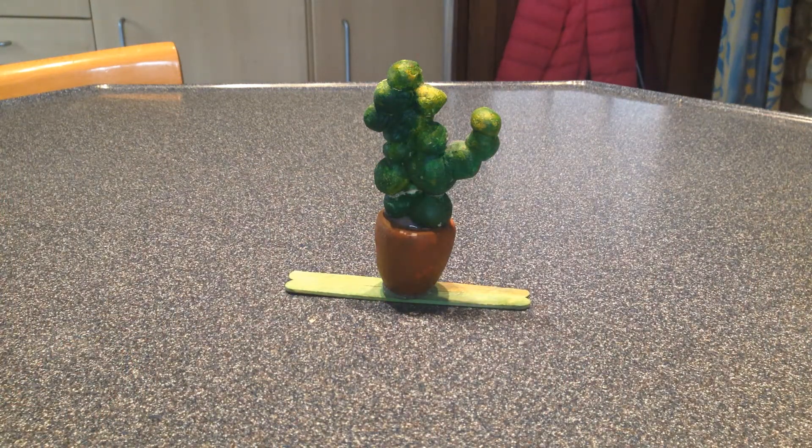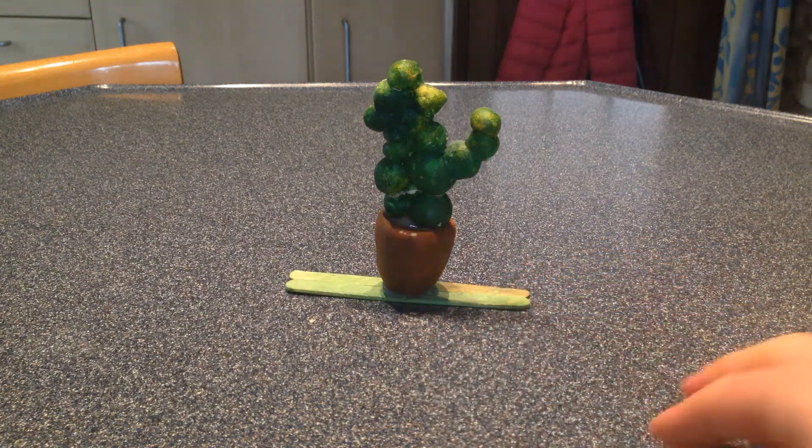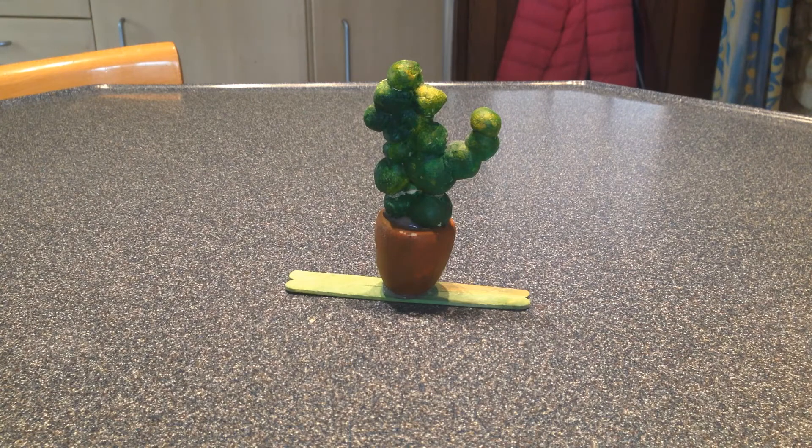Hey guys, welcome to my channel! Today I'm going to be showing you how to make this really cool Mimbulus mimbletonia, better known as Neville's plant from Harry Potter. This DIY is really easy and lots of fun, so let's get started.